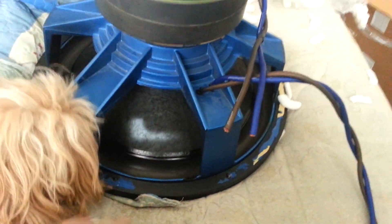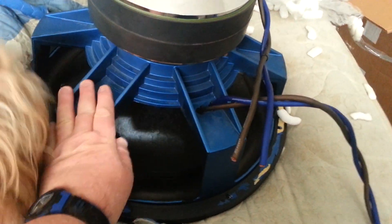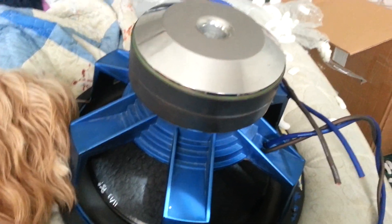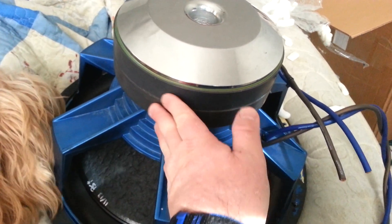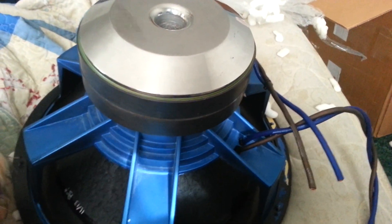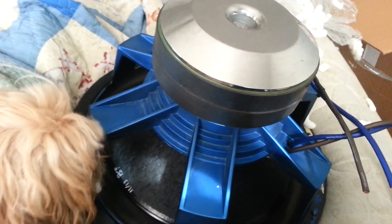I was so blown away when I got this on my doorstep this morning — so blown away. Check out the size of that motor. Dang! This is far more than anything I ever imagined.